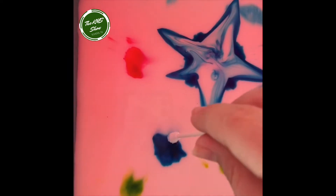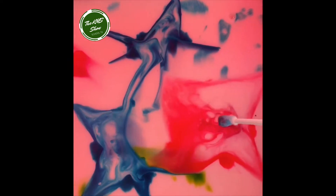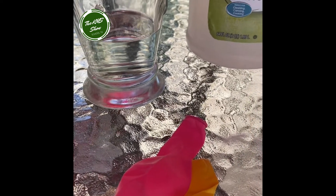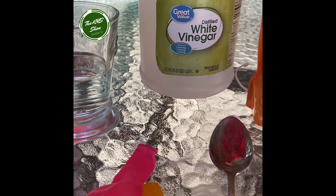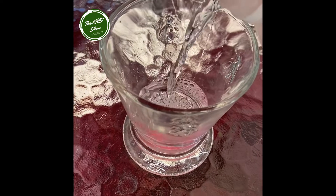For your second experiment, we will be making a self-blowing-up balloon. All you need is white vinegar, baking soda, a spoon, a balloon, and a cup. First, you're going to pour your white vinegar into your cup.